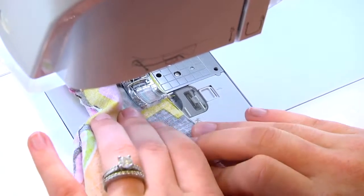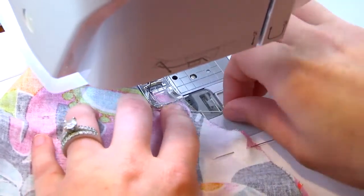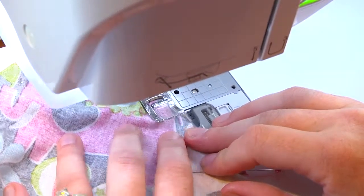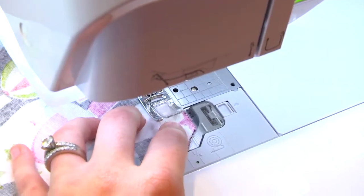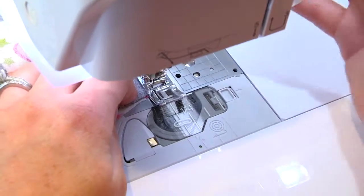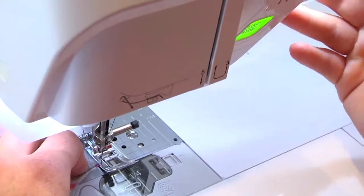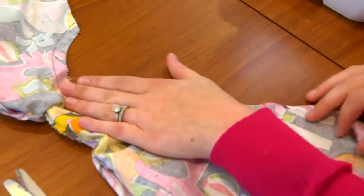Moving along. Almost there — be patient with this. I'm going to double check and make sure I'm lined up here at the end. I am. Now let's take a couple of back stitches and we'll cut our threads. So now we have our other armhole all sewn.